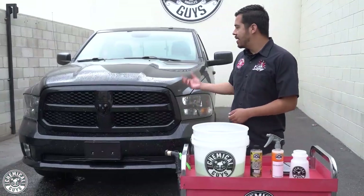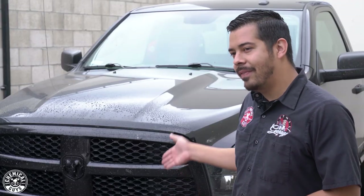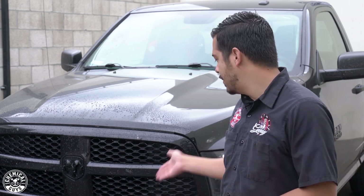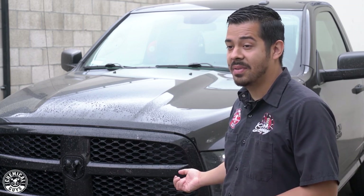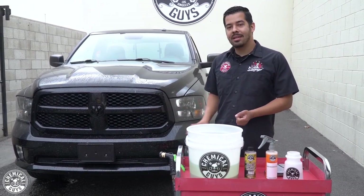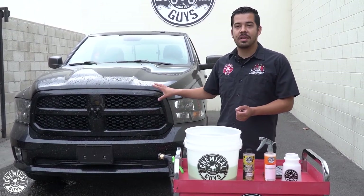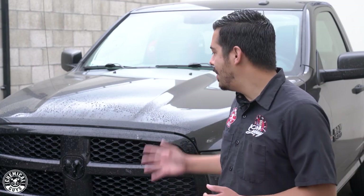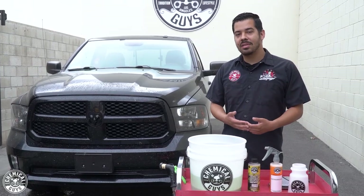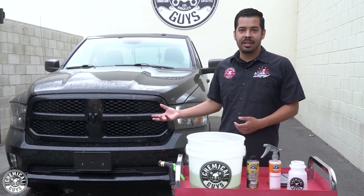Now that we've rinsed off the front end — even with the garden hose nozzle held almost directly onto the paint, the bugs were still baked on there. The reason for that is because there was no protection on this front end. Before this 16-hour road trip, the owner hadn't applied any waxes, sealants, or coatings, which would have prevented this from happening. But unfortunately it did happen, so we're going to have to clean it up.